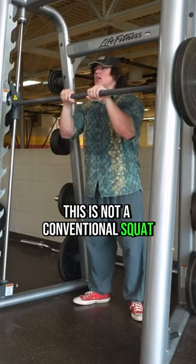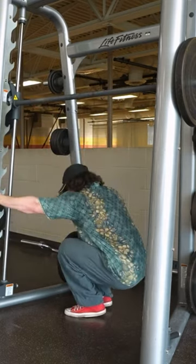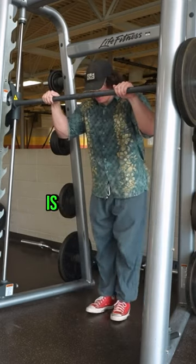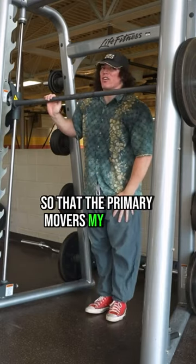This is not a conventional squat. I'm going to be in a back squat position, but I'm not squatting and bending at my waist. My waist will bend a little, but the main thing I'm trying to do is let my knees go over my toes and go like this, so that the primary mover is my fucking quads.